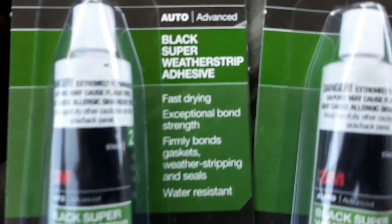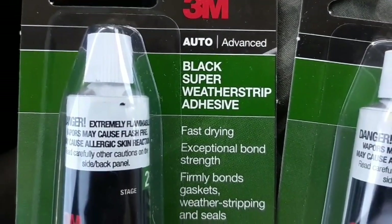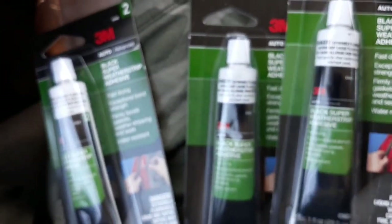I'm gonna use this stuff here — 3M black super weather strip adhesive. Three of these. Bought these at Walmart. They're really cheap, like less than two dollars a pack.